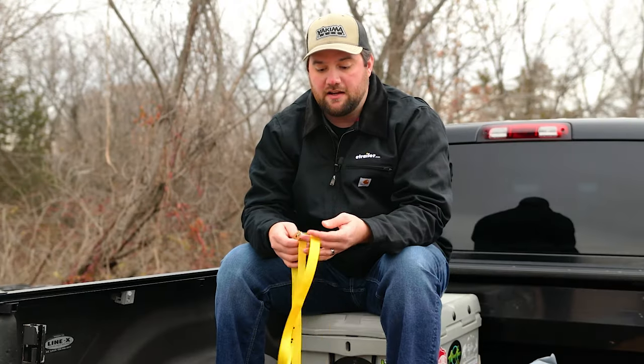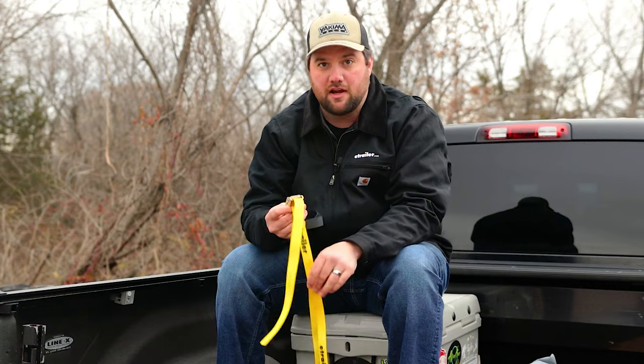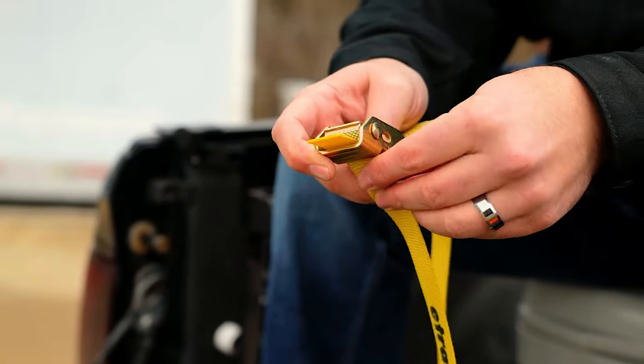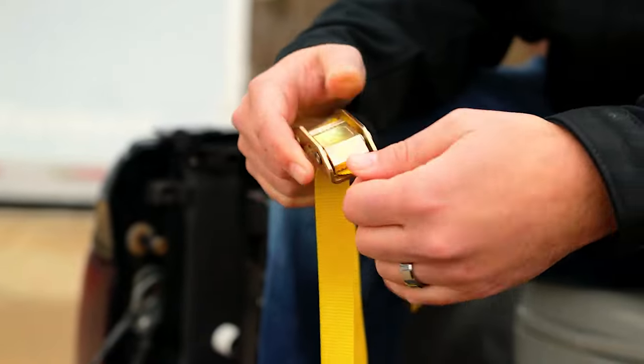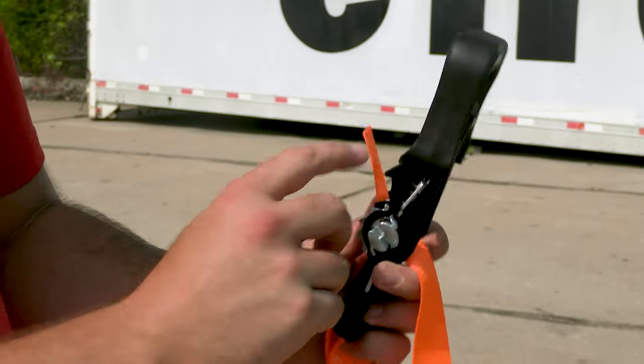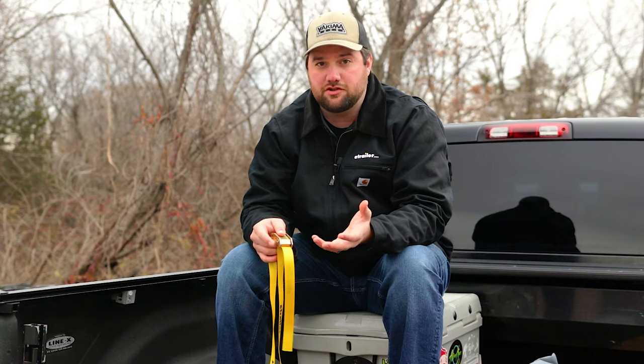It's very important that whether you have a ratchet strap or a cam buckle strap, you thread it properly in order for it to work properly. The last thing is we recommend between one and two inch straps if you're tying something down in the bed of your truck.